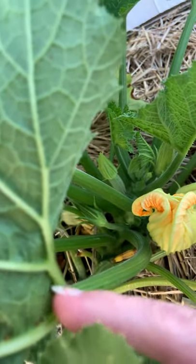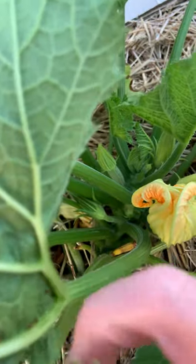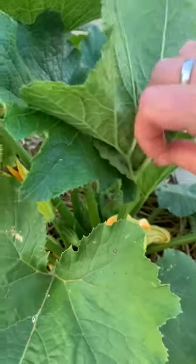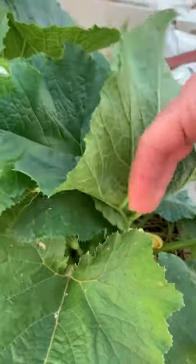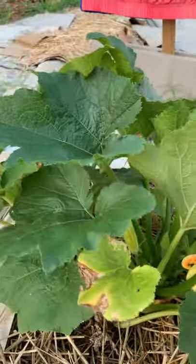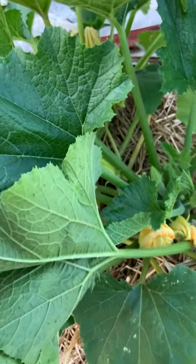I really don't want to because I don't like using chemicals. I know I'm using neem oil, but I don't like to use the big bad stuff on my garden, especially since I'm going to be feeding it to my family. There's some more right there — let's peel those off. I sometimes accidentally make a hole in the leaf.